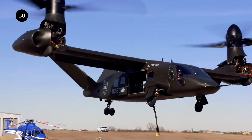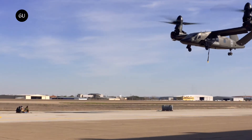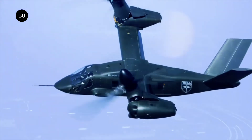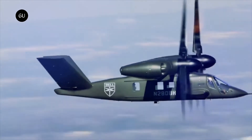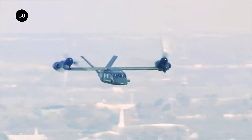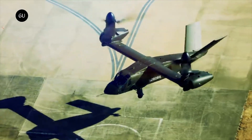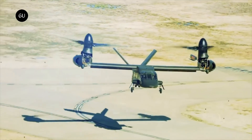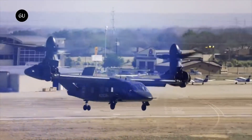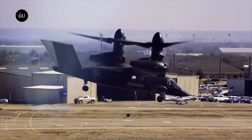Carrying a crew of four and up to 14 troops, the V-280 Valor may resemble the Bell Boeing V-22 Osprey, but it differs in a number of important respects, including lighter weight thanks to the extensive use of composites and having its twin Rolls-Royce AE1107F turboshaft engines mounted in fixed position in the rotor nacelles while the rotors tilt. This has not only reduced the weight, it has also reduced the cost of the V-280 by 30% compared to the Osprey.